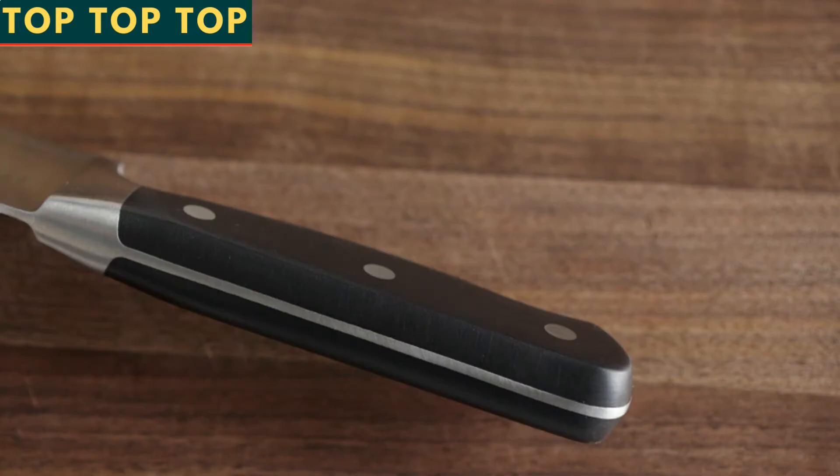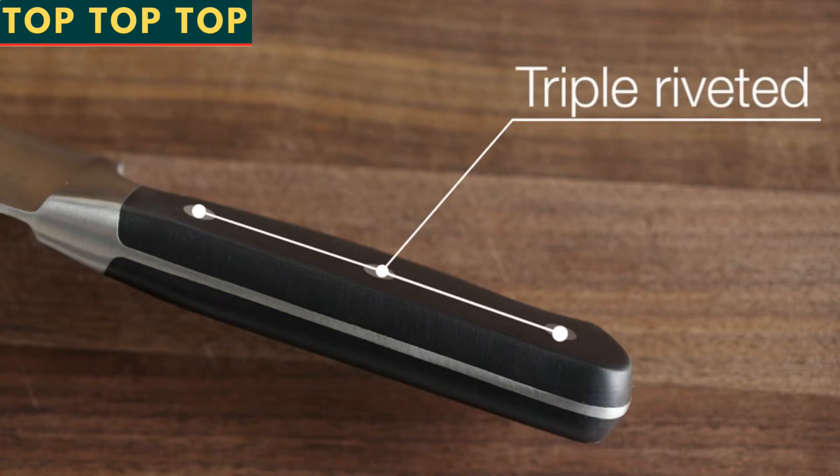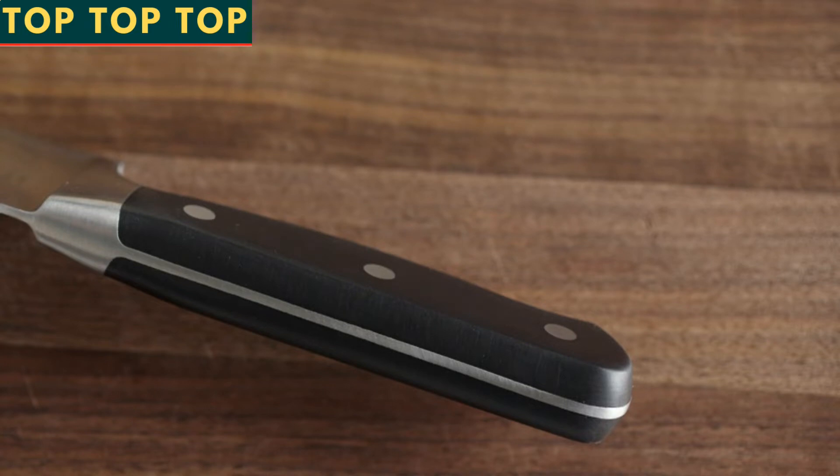In addition, each handle features triple riveted construction with a full tang from the blade through the base of the knife handle for enhanced balance and control. Here's what you'll find in the box.